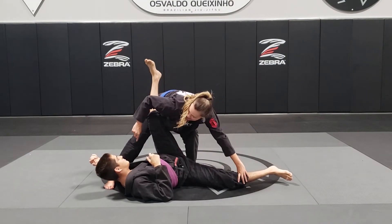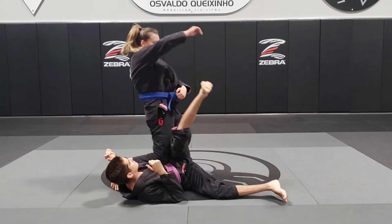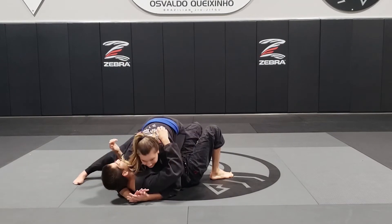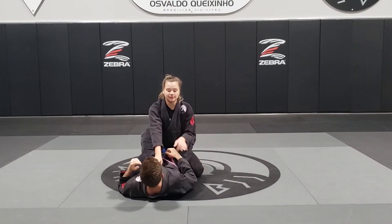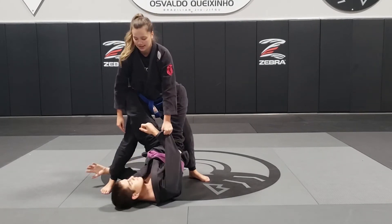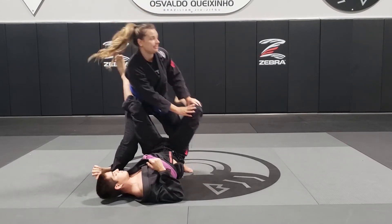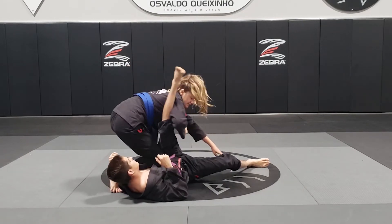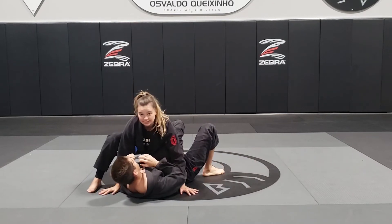Now look at my knee — my knee is going to go all the way to his belly, and now I'm going to posture up and take his leg out of the way and switch to knee-on-belly. Again, we do the first part the same exact thing, but as soon as I stand up he's going to try to underhook my leg. I let go of the sleeve, both hands to the knee as I step back and push it down. My knee turns all the way into his belly, I posture up, take his leg out of the way, and switch to knee-on-belly.